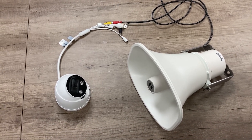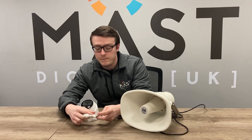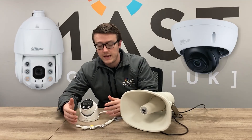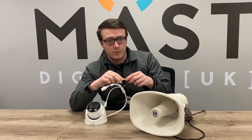A bit about the products before we go into it. This is a Teoc series camera, it's a Teoc 2, chosen because it features the audio out connection. This TOA powered horn speaker will work with any camera that has an audio out, as it's just a simple phono connection that gets them working together.